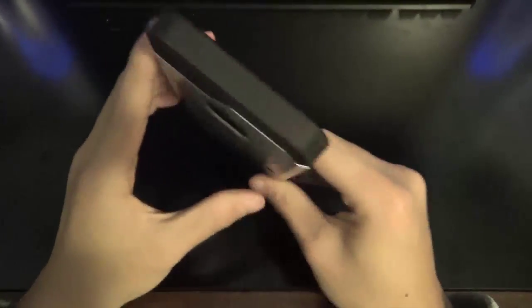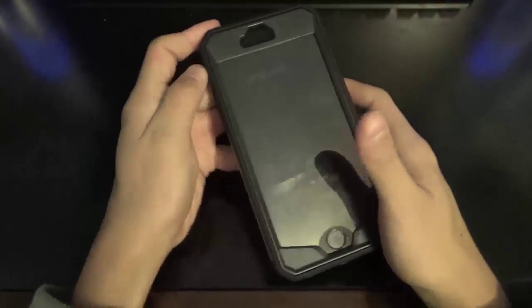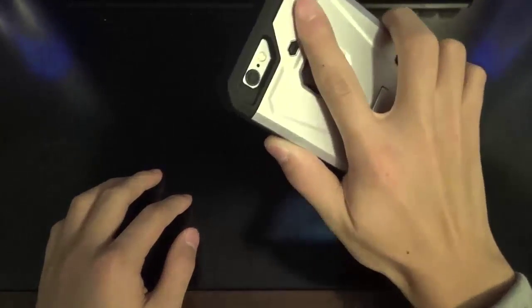Moving along to the side of the case, we have buttons for the power button as well as the volume rockers and the mute switch. The mute switch is accessible, although it is pretty deep in the case, so accessing it with one hand is near impossible. Buttons are pretty easy to press on the sides of the phone, so that's definitely nice.